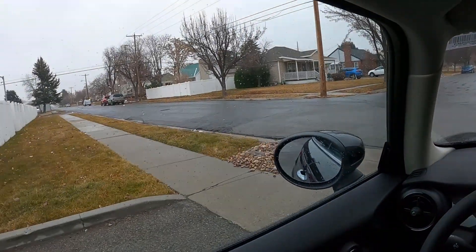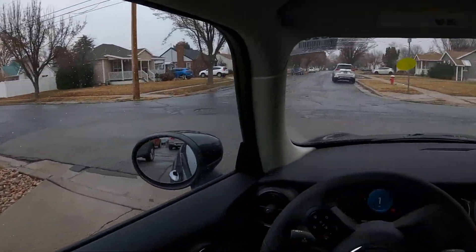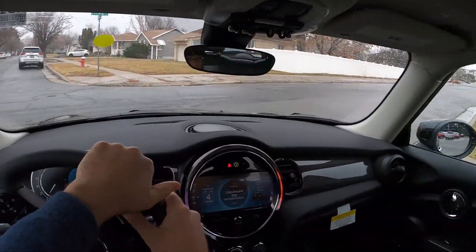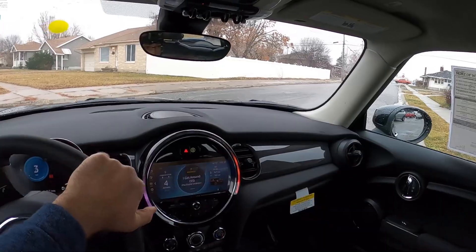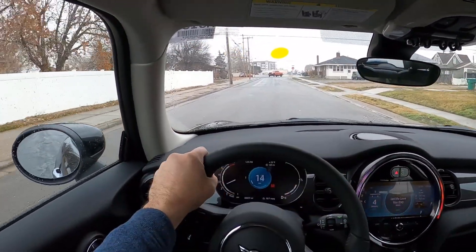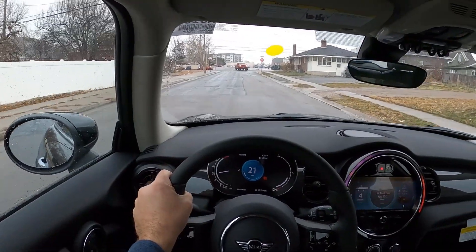So yeah, three-cylinder Mini. To be honest, I'm still learning about the Mini brand. I did not know they made a three-cylinder Mini. So this is going to be an interesting review for me, because I've never reviewed this powertrain.